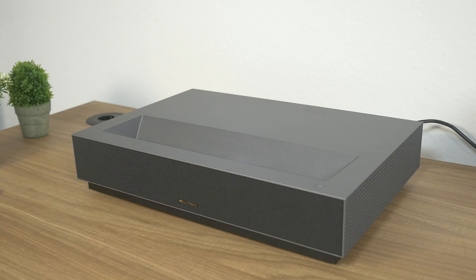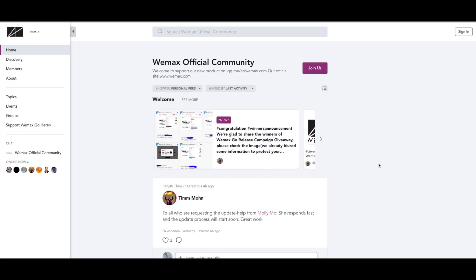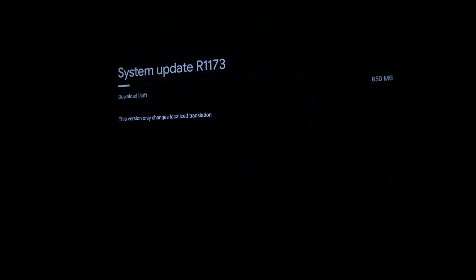I love my Wemax Nova. Recently there was an update and I am going to show you how you install it. First, you join the Wemax official community, look up the user Molly Moe, and send her your serial number. She will process your request fast. Once she confirmed with you, you can power up your projector and install the update.